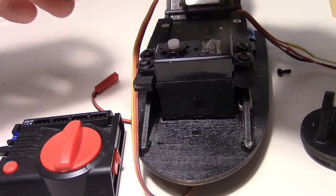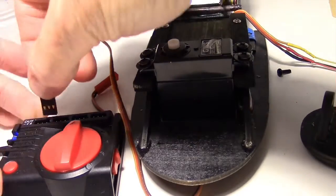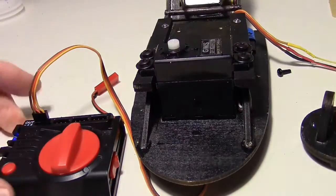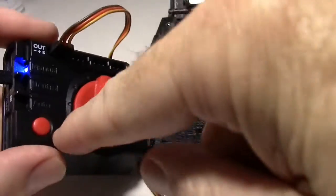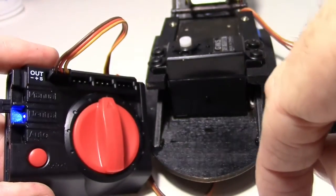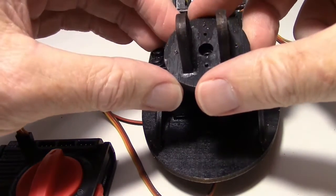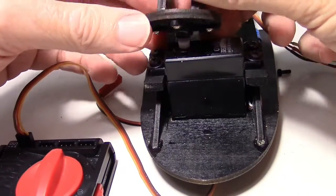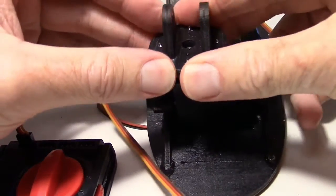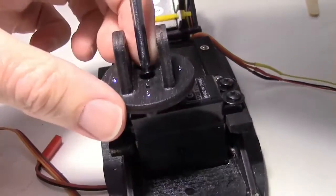Now I'm just going to use my servo tester to make sure the servo is centered. I can just push this button to put it in the neutral position — it should be in the center now. Then I want to mount the base for the pan tilt on there facing forward. I'll just put in the screw for the servo.